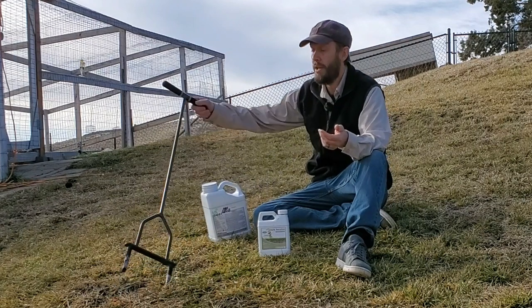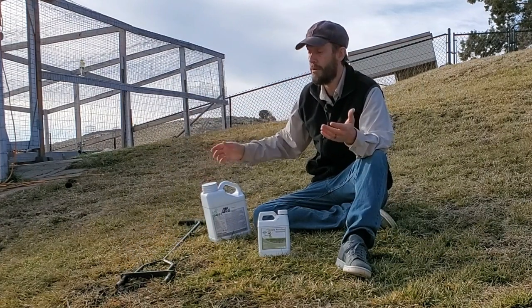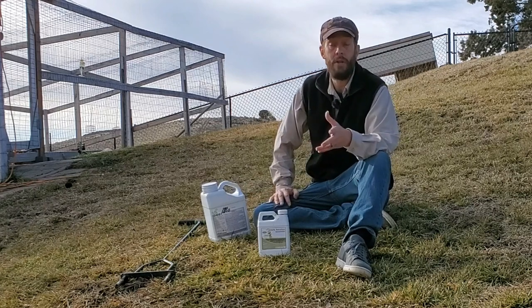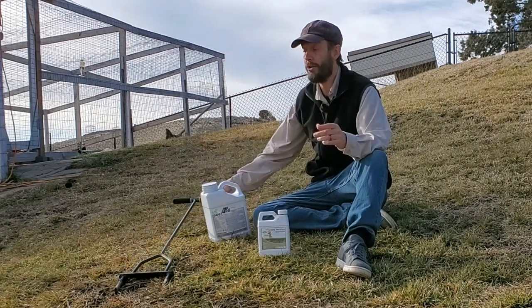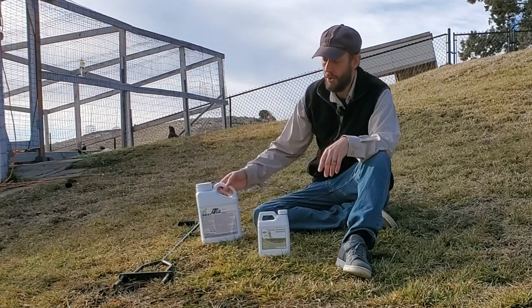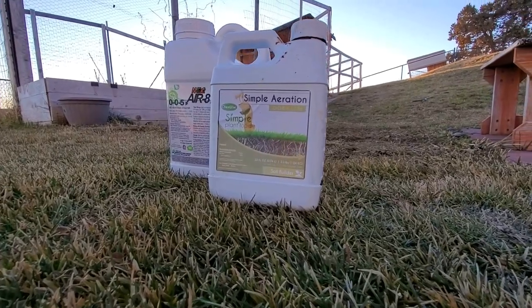I chose to spend somewhere between 30 and 50 bucks on a tool and just do it myself. It's good exercise. It does take a good long time. However, that's why products like this are so tempting. These are liquid aeration products.